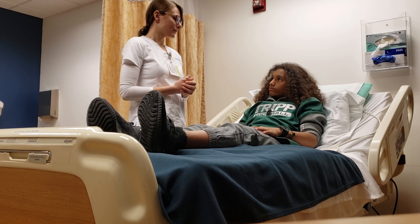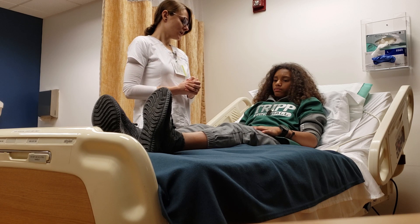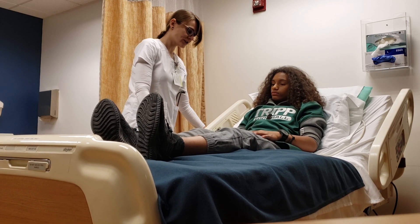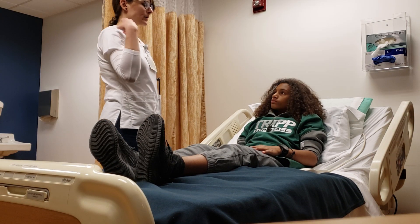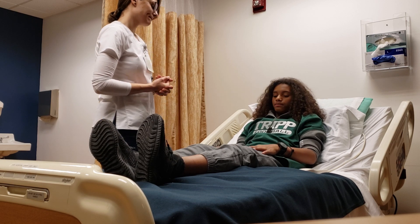At this point I'm done with my assessment. Do you have any questions or need anything from me? No. Your call bell is right here. I'm going to lower the bed back down, make sure you're safe, keep your side rails up, and I'm going to go document. Just let me know if you need anything.